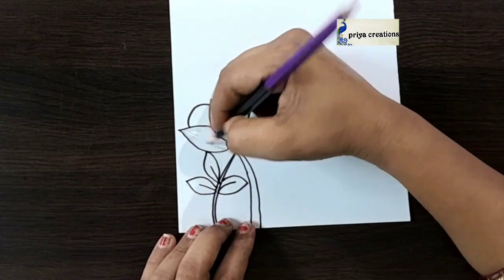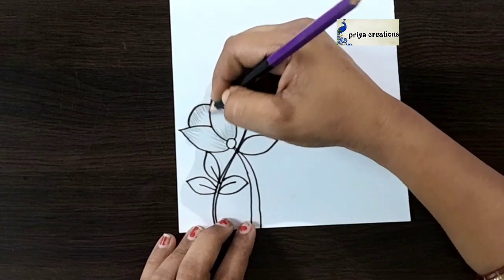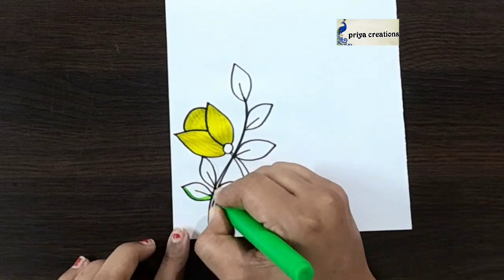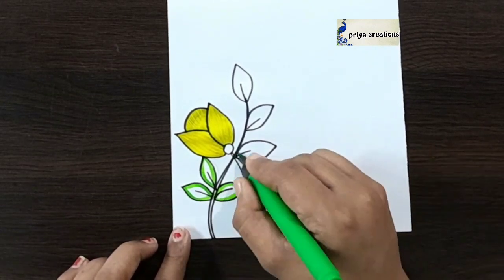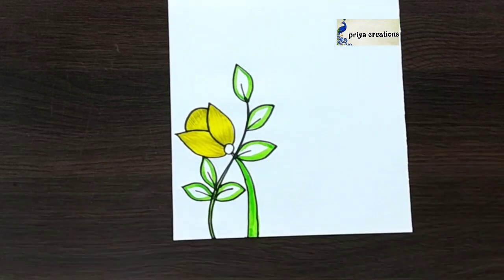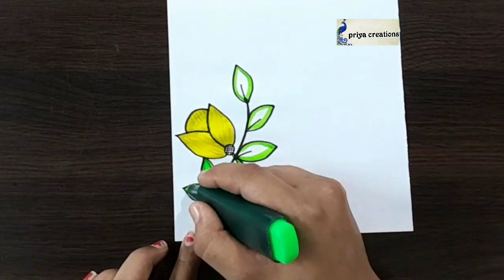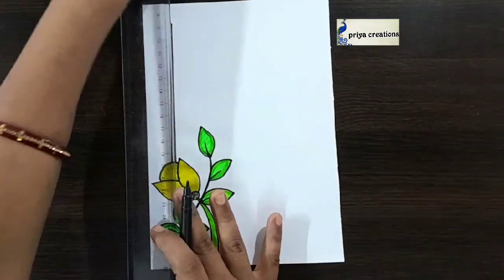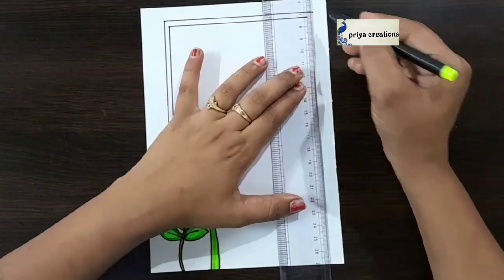Here I'm using black color pencil. Now I'm using yellow color brush pen. Here I'm using green color brush pen — draw the line with green color brush pen, fill like this. I'm using light green color highlighter to fill this middle space. Draw the line like this, draw like a frame.